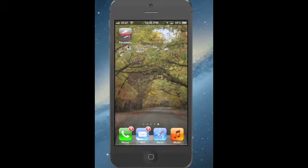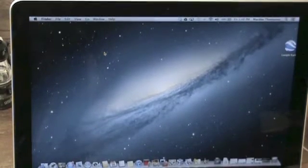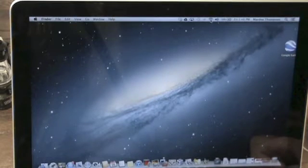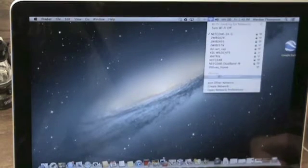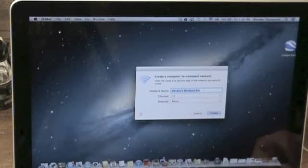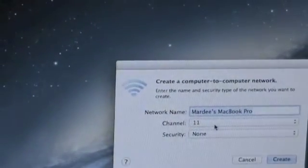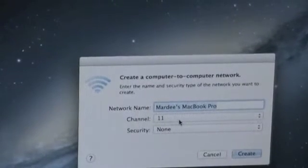Now you're going to have to set up the ad hoc network on your Mac or Windows. I'll run through it on the Mac. After you've got your phone set up, we need to create an ad hoc network on our MacBook — and it will be the same on a PC. So we're going to go up to our Wi-Fi icon and click it, then say "create a network." It'll come up with a name — we'll just go with "my MacBook Pro". We can leave it on channel 11 and leave security on none, as security will not be required for your tethering process.